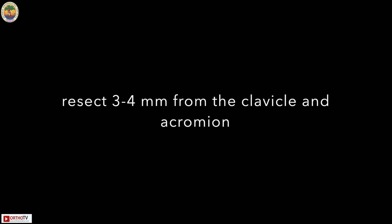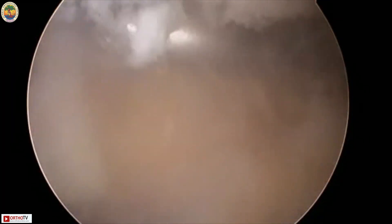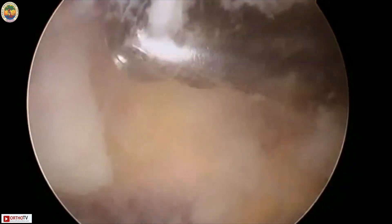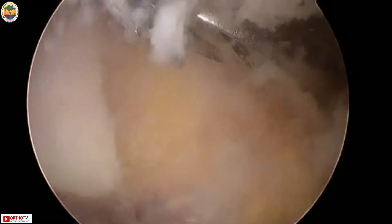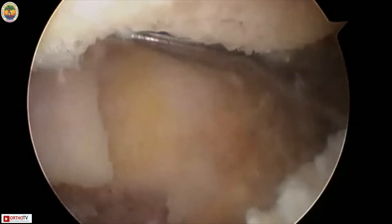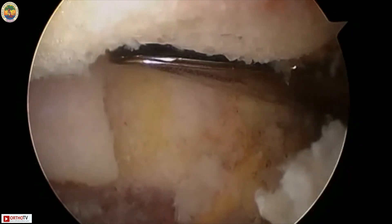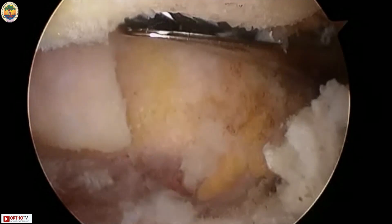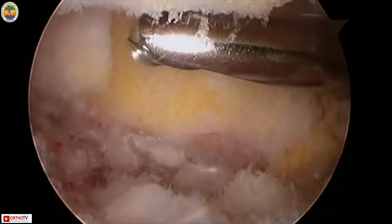Now you introduce the burr from the anterior corner of the AC joint, then you resect three to four millimeters from both sides — the clavicle and the acromion. You start near your burr and then go distally, meaning you start anteriorly and then proceed posteriorly. You remove adequate bone from both sides so that there is enough space between the acromion and clavicle.